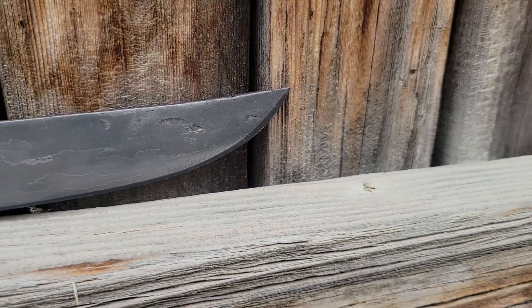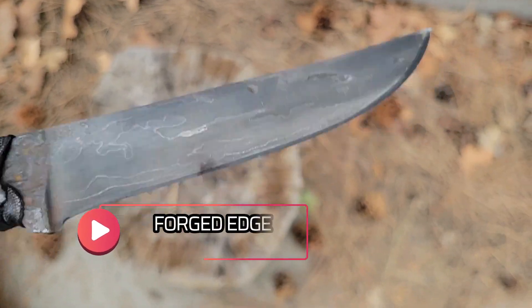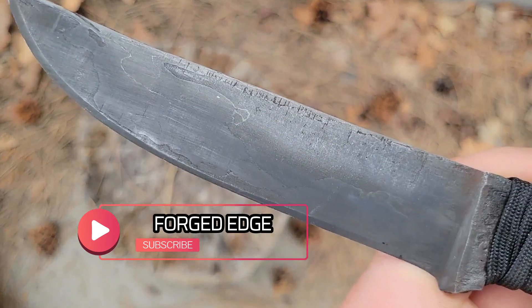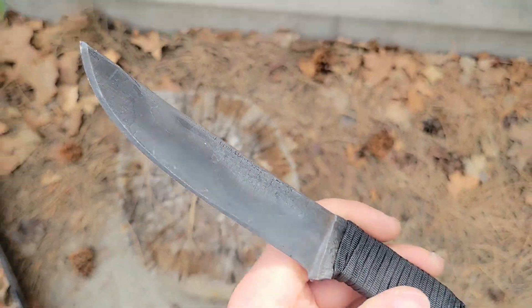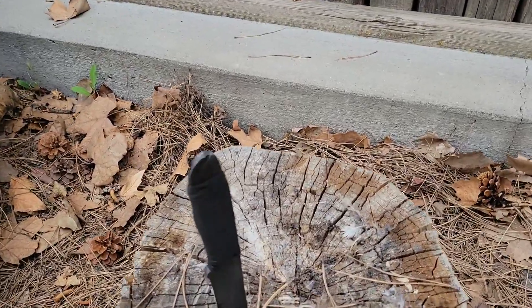So this is a 20 layer knife. The lower the layers, the more spread out your design is going to be. I really like this lower layer look. I'd like to try a 50 layer so I'll be doing that in a later video.